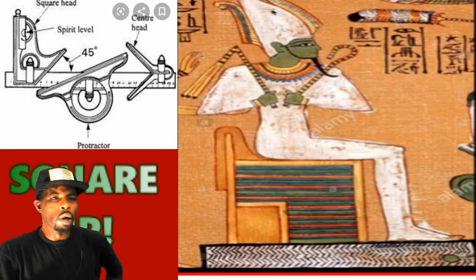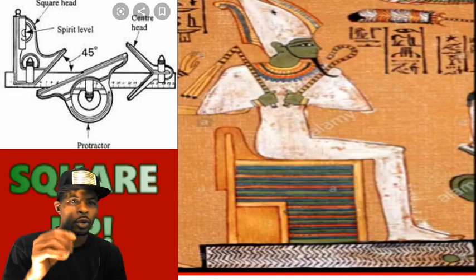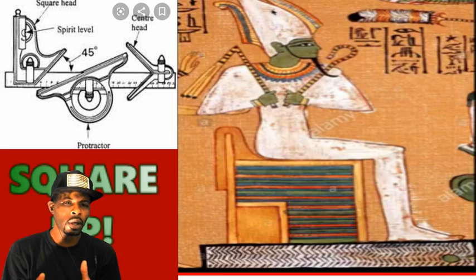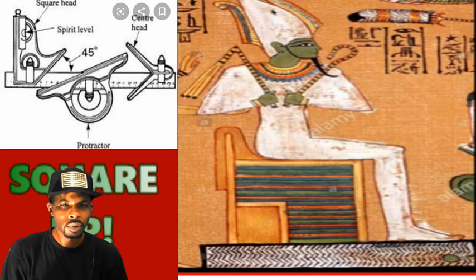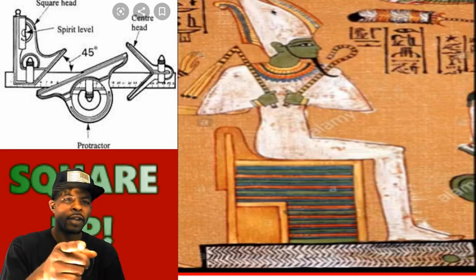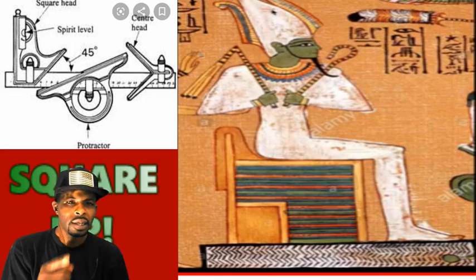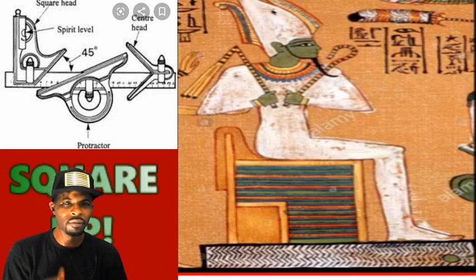Now we're observing a protractor. You're still observing the carpenter's square as well — you see the carpenter's square and then you also see the protractor attached to this one. Most importantly, the thing I want you guys to notice is the 45-degree angle. You see where it says 45-degree angle? I was telling you guys that the tool in his hand is basically representing a 45-degree angle.